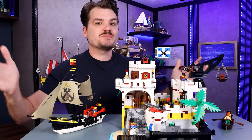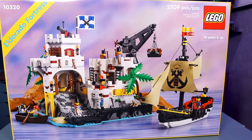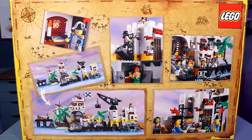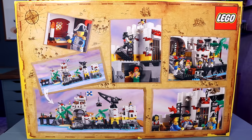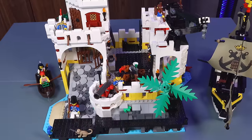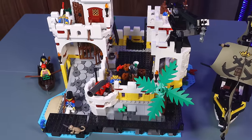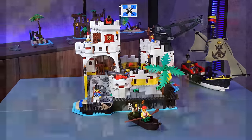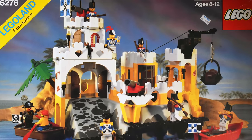Ahoy y'all, I'm Josh as Josh Builds Stuff, and today we're talking about the all-new set based on the old Eldorado Fortress set. This set just came out in July 2023, it contains 2,500 pieces and costs $215 here in the U.S.